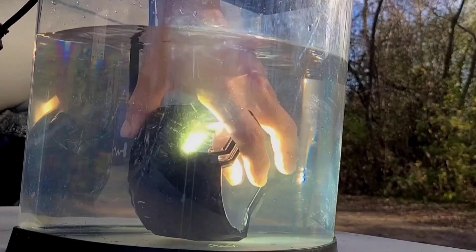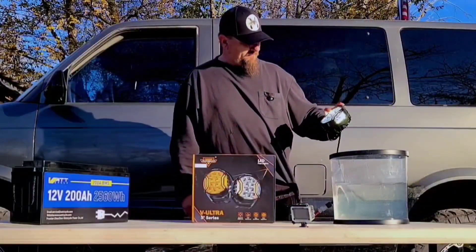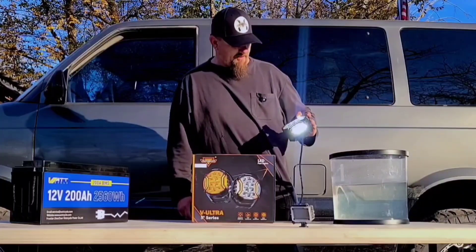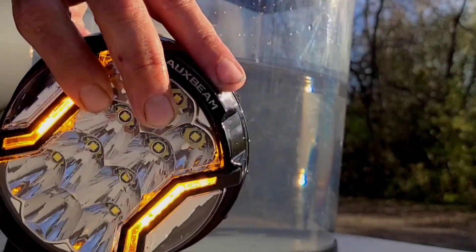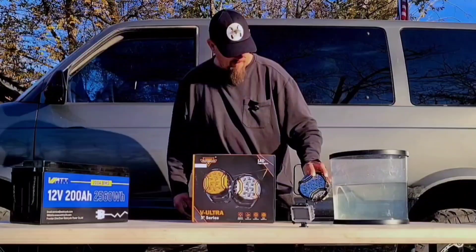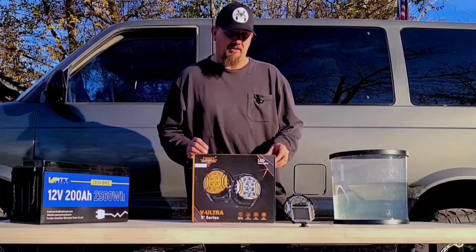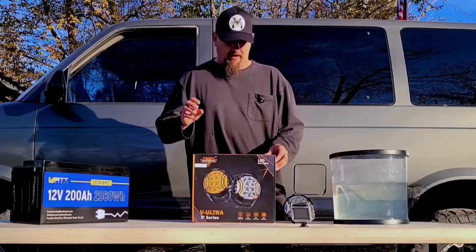Let's check it out. Nope, it is completely bone dry. Let me turn off the light — it is perfectly dry. Good job Aux Beam.